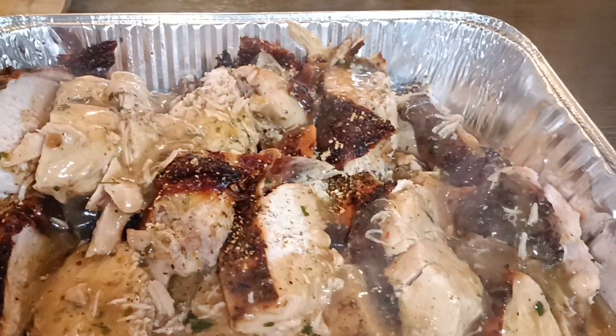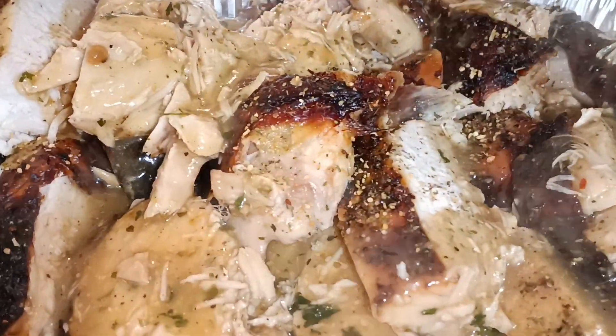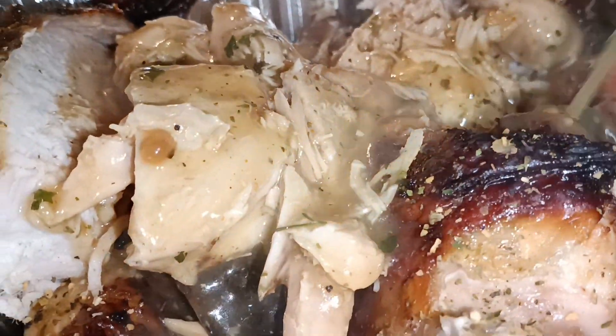YouTube fam, I'm about to show y'all how I made the most juiciest, buttery, garlic and herb turkey breast ever that I ever made. Can y'all please stay tuned?